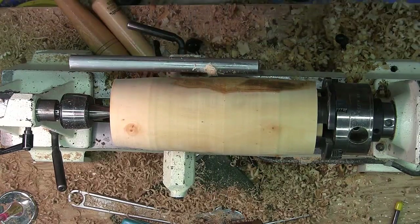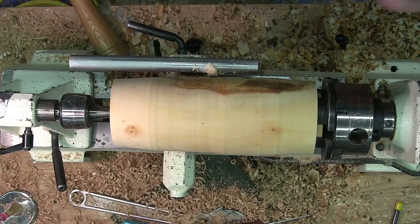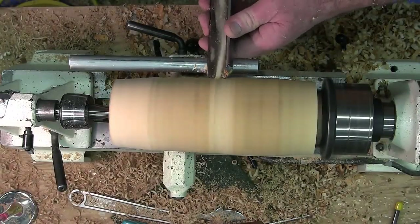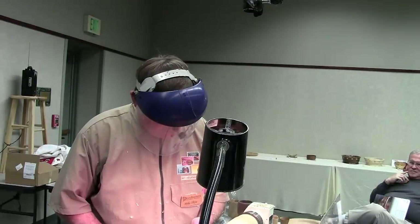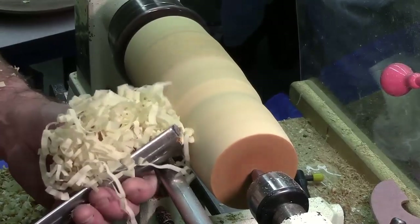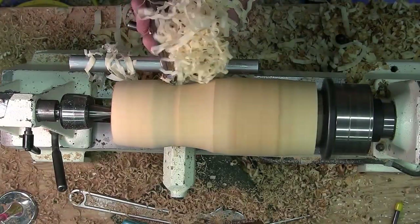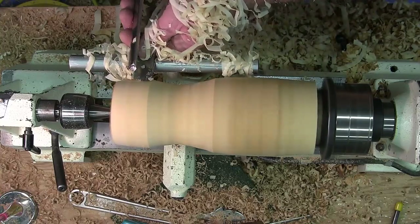I want to create the bowl end of it first — leave all the mass you can at the tail end. If you create the stem first and you've got a lot of weight hanging off there, it's not going to stay very long; it'll snap. Let's see — maybe a short, bold part, maybe a longer stem. You just make your own shape.